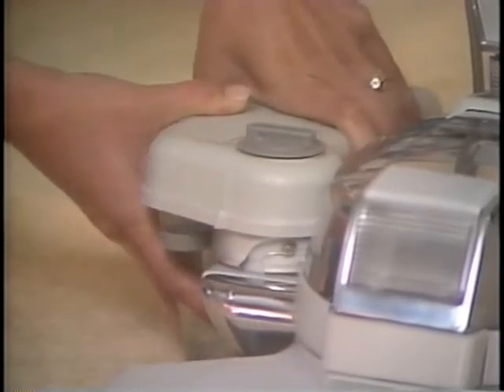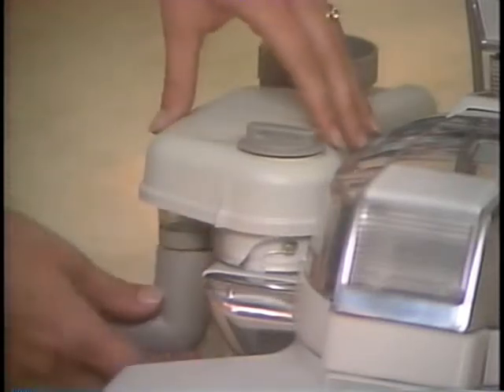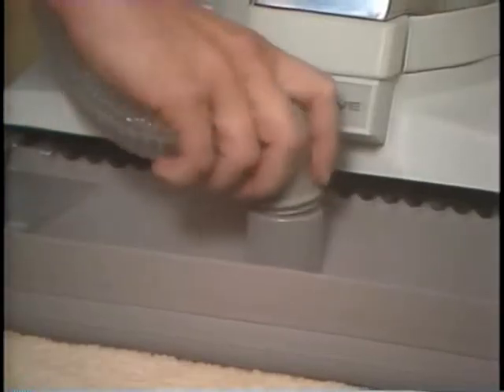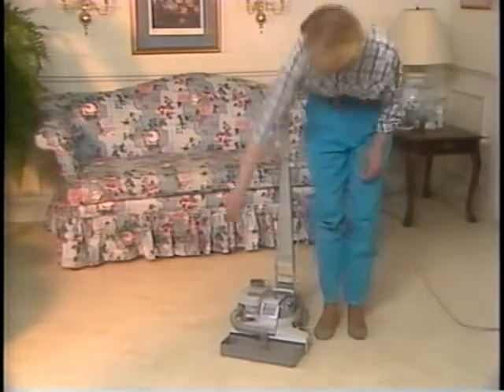Rotate the tank toward the Kirby to lock it in place. Next, push the smooth round elbow at the end of the small flexible hose over the fitting at the bottom of the front of the tank. Insert the other end firmly into the hole in the tray. To set the nozzle to the proper height, step on the upper toe touch control pedal as often as necessary to move the nozzle to its lowest position. To control the amount of suds, turn the suds control valve left for less suds and right for increased suds flow. Turning the valve all the way to the left to the off position will stop the flow of suds completely.